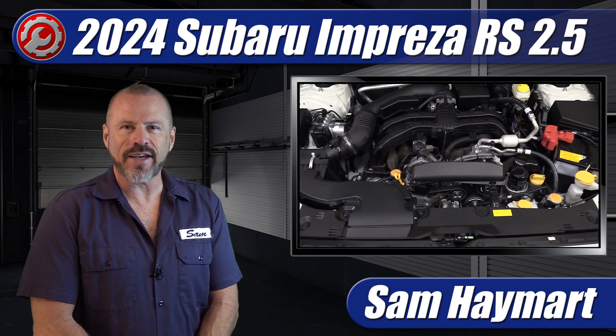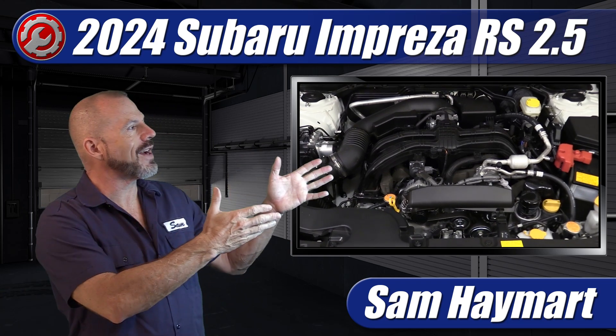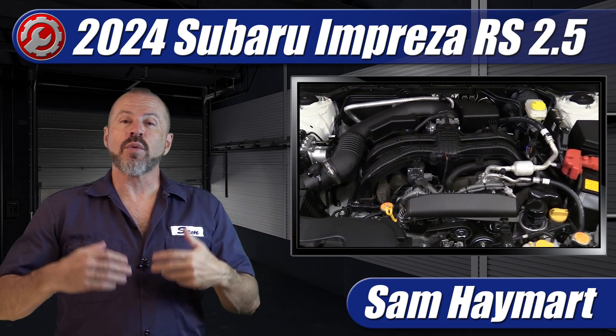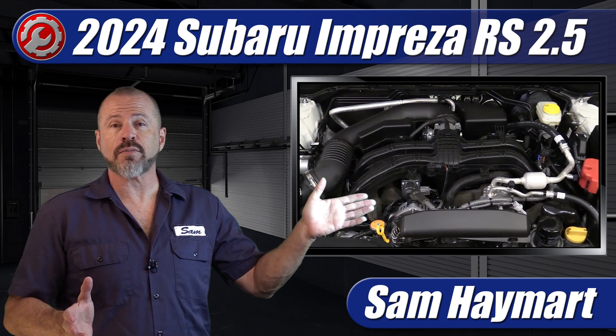Hey, my good friend, Sam Haymark with Test Driven TV. We just got the all-new 2024 Subaru Impreza into the garage and we're going to take a tour under the hood and outline all of the major technical items as well as the maintenance service points.